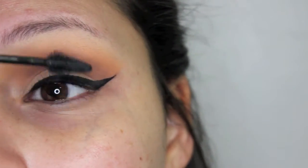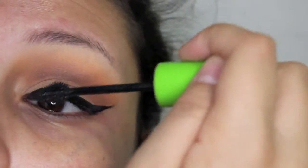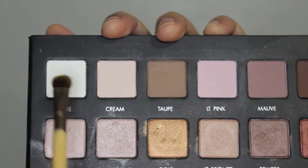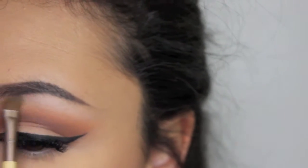Then I did my eyeliner and now I'm coating my lashes with mascara. I'm taking white from the Lorac Pro Palette on a flat brush, and I'm going to put that on my brow bone as my highlight. And then I'm going to blend out with Peach Smoothie.